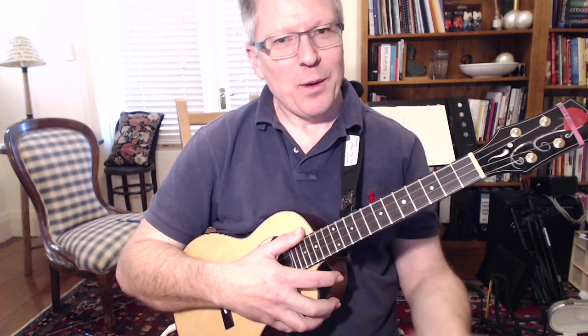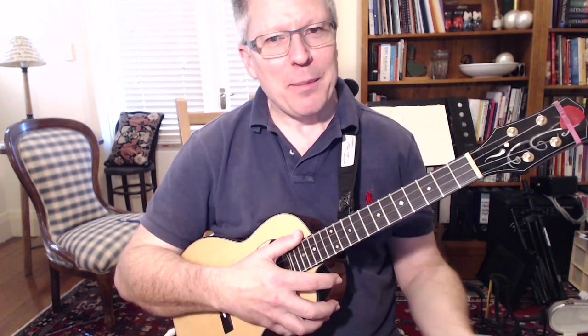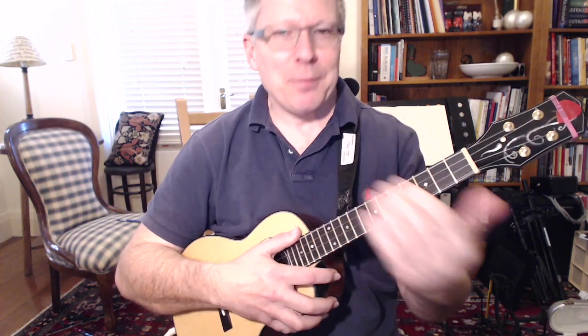We're going to play eight picks all the way up and then all the way back. Then four picks all the way up and all the way back. Then two all the way up, then one all the way up, et cetera.